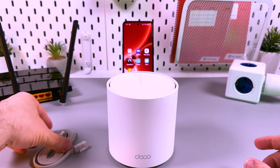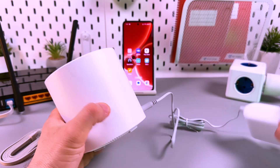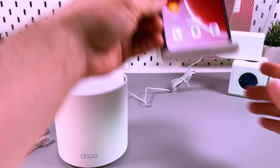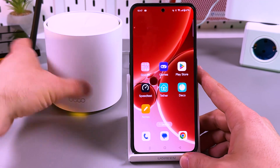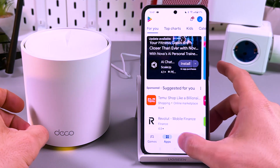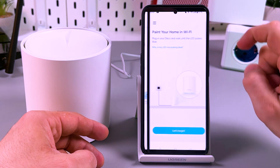What do I need? I need the ethernet cable and of course I need the power adapter. I need to connect my main Deco to the power source and of course I need my smartphone, because the only way to connect this model to the internet is by using the Deco application. If you don't have the Deco application on your smartphone, you need to go to the Play Store, search for Deco, install TP-Link Deco, and open the application.